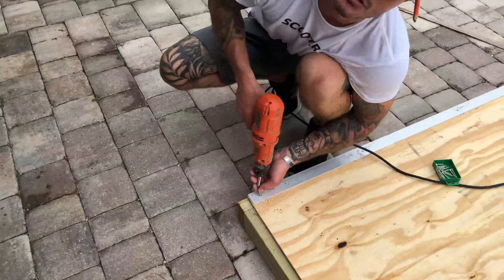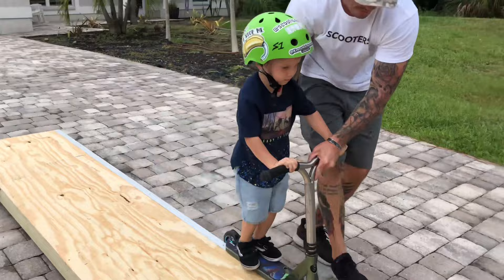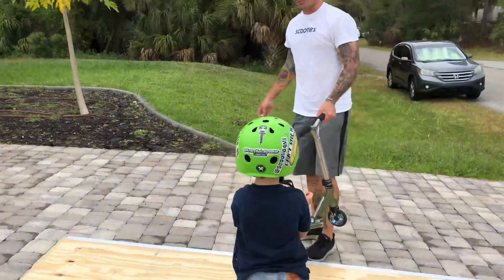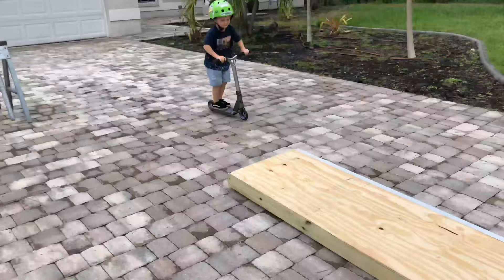All right, Kai. You want to try it out? Then you put your side on. Like that. Stopped. That's a slick whistle right there. Got this, Kai. Boom! 16 foot grind box.